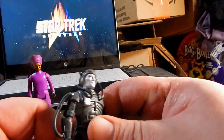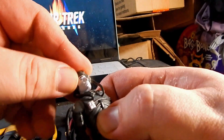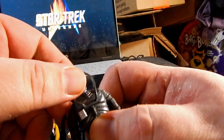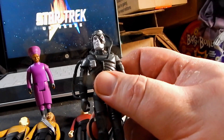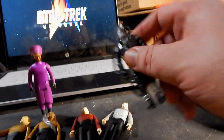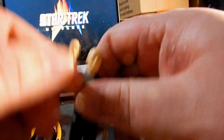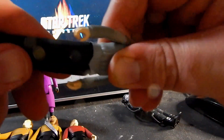A slight annoyance with the Borg: because they made two tubes going to his head from the same direction, he can really only turn his head a little bit before you have to worry about stressing those wires on the back of his head. But all the other figures can turn their heads all the way around, and arms go all the way around as well.